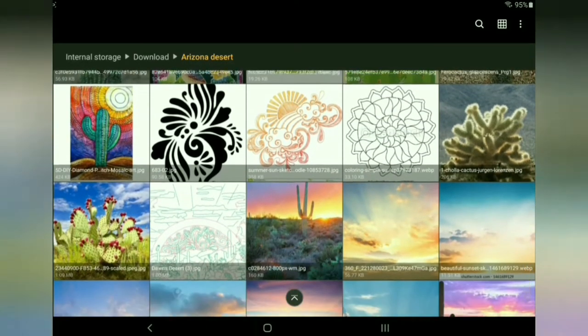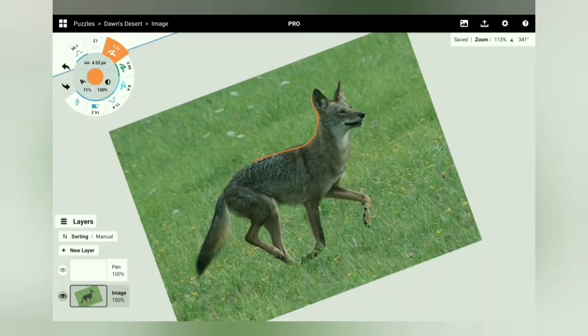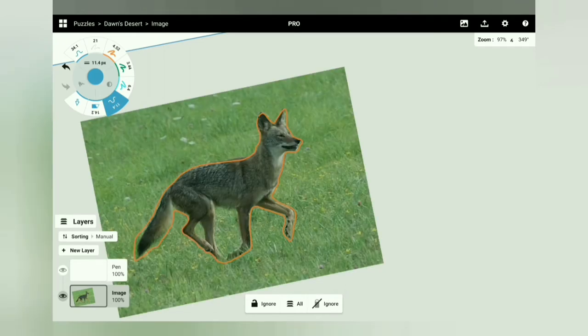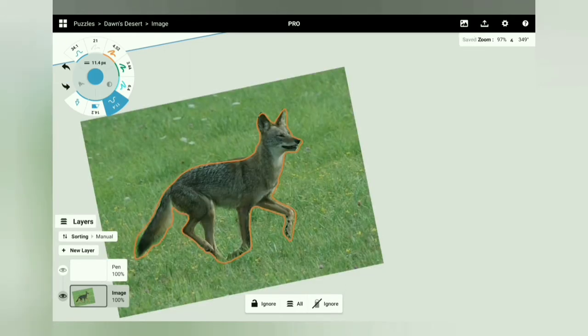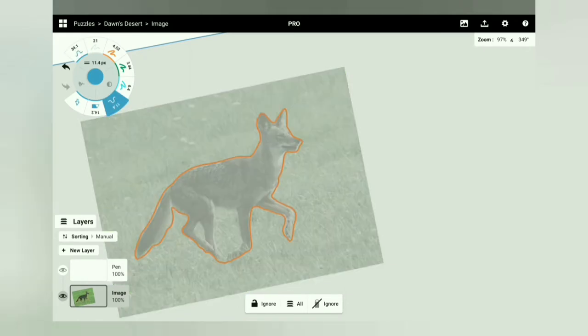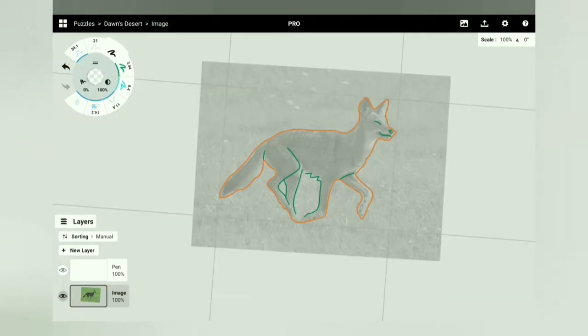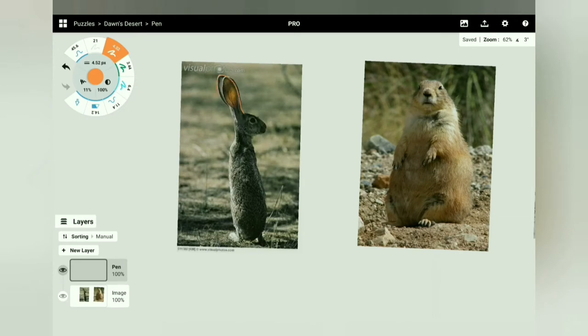In my pre-art thinking phase I start playing with the images I've collected, tracing animals as possible whimsies — probably not using all of them — while mentally placing whimsies and landscape elements like animals and cacti to figure out how things will be laid out. For those interested in the tech side, I'm using an Android tablet and the art app Concepts, which has the best interface and allows me to export into Inkscape as SVG paths, which is what the laser will use to cut.